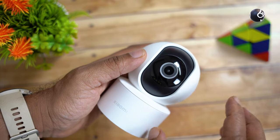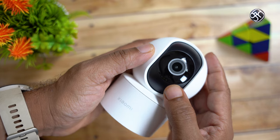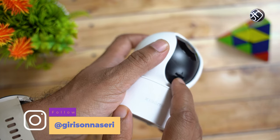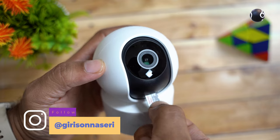We can do local storage and cloud storage. At this point, you can use SD cards. You can put the SD card on the side of the camera. Now let's fit the SD card.